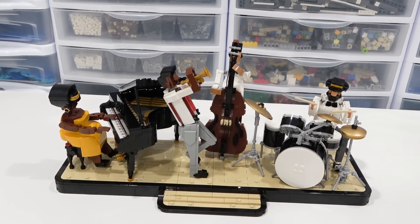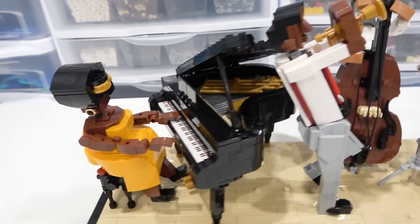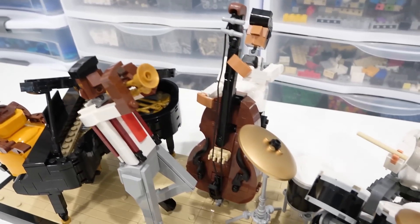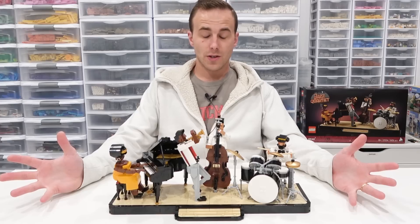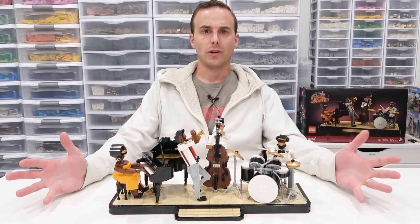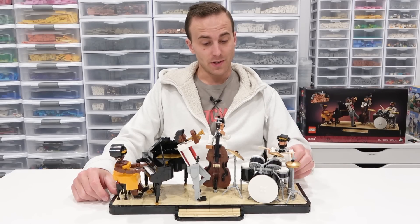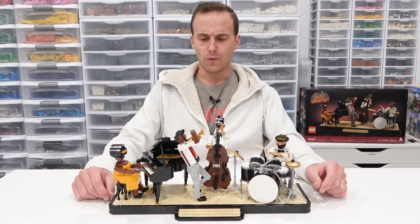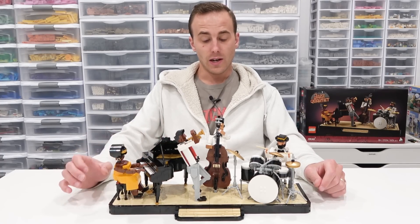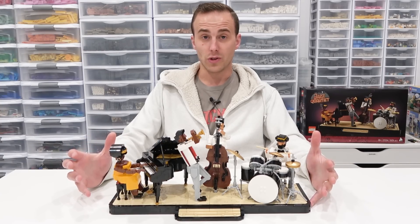Overall it looks really good — I think that looks pretty fantastic. So we've got our pianist, our trumpeter, our bassist, and also our drummer. I think it's a pretty neat set, that's for sure. Overall, I think it's a great set being offered at a fantastic price — $100 for 1,606 pieces. I'd say that's pretty good. I think LEGO fans that really enjoy part usage, system building, and just interesting ways to build will really enjoy this set.